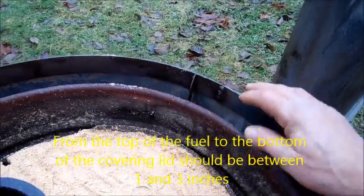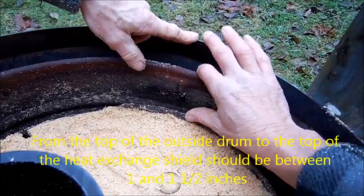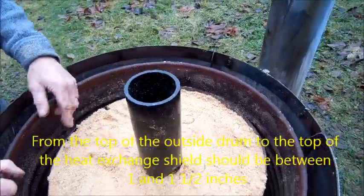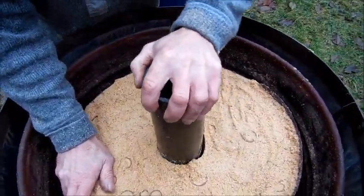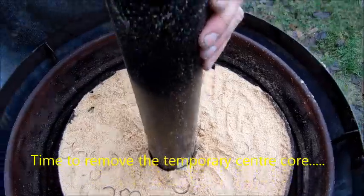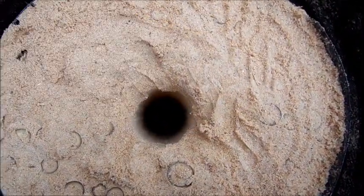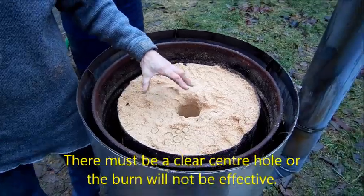The height of the heat exchanger baffle above the top of the drum is about one and a half inches, to allow proper airflow over the top of the drum. Now it's time to remove the center core — the center core comes out, hopefully without fuel falling down and obstructing the hole, which is really important. You can see a well-defined center hole; flame is going to come up through that and start burning the fuel pack from the inside out.